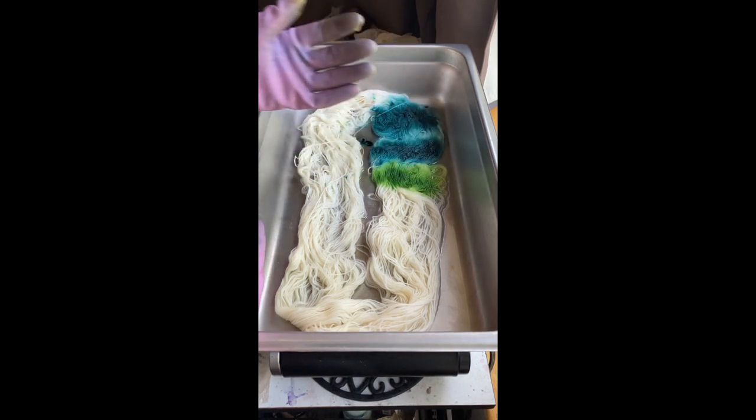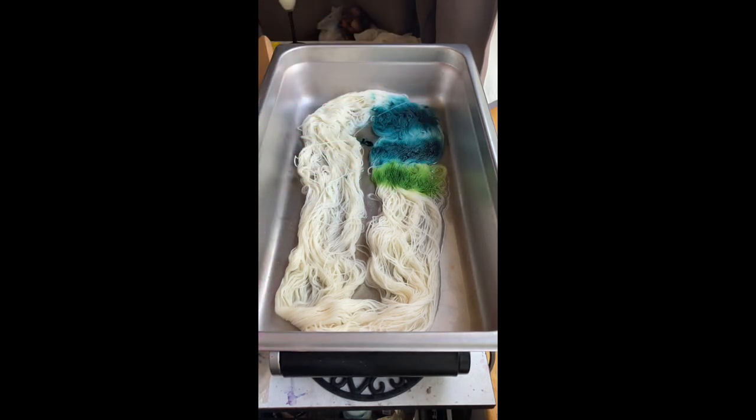That does look like — I don't know if I'd call it a sour apple, but like a Granny Smith, which I think most people associate with sour apple.